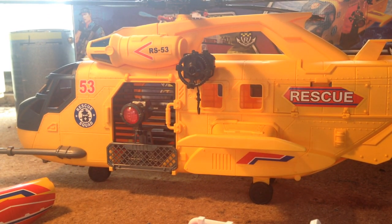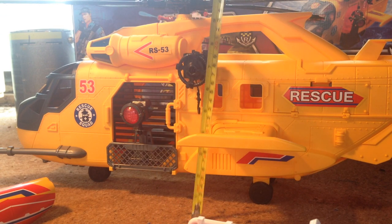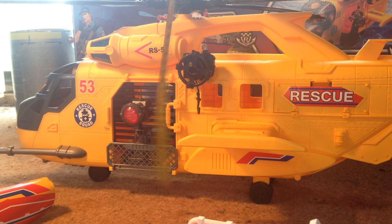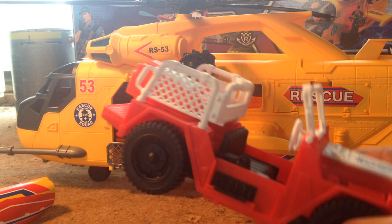Just to give you a height from the main body of the helicopter — from the base of the wheels to the top of the rotor blades is about 11 inches. I'm not sure if you can see that on screen but it's about 11 inches.